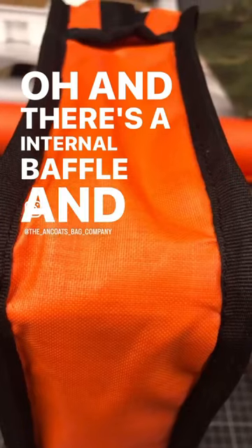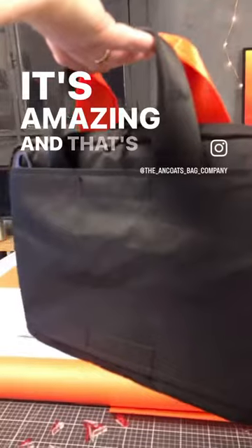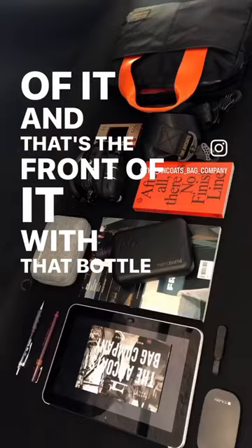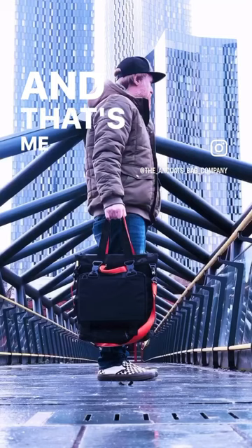It's bound, and there's an internal baffle. Look at that binding — it's amazing. And that's what fits in it. There's the back of it, and there's the front with that bottle thing. Look, it's loaded with all that stuff, and there it is hanging — all made.